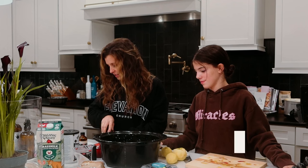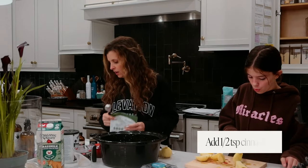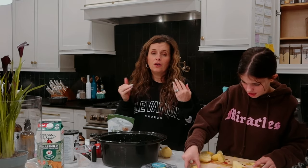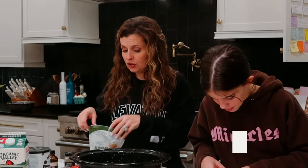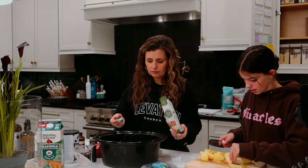I'm going to go with half a teaspoon of cinnamon, and then it's going to call for six tablespoons of brown sugar. The good thing about oatmeal is you can sweeten it afterwards, so sometimes I only put half the amount of sugar. Sometimes I use regular brown sugar, sometimes I use stevia brown sugar. You really can't mess this recipe up.